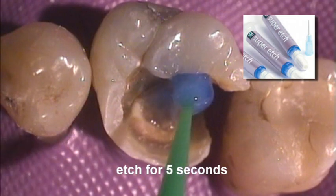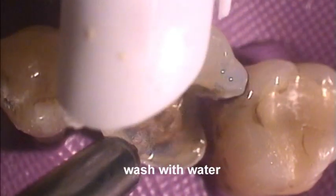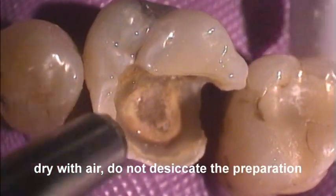Apply Super Etch 37% Phosphoric Acid for five seconds and wash away with copious amounts of water. Dry but do not desiccate the preparation.